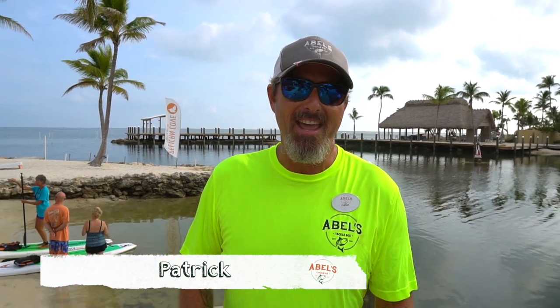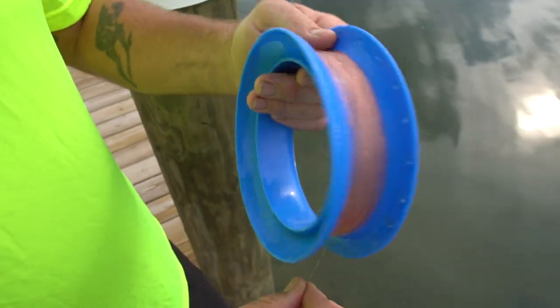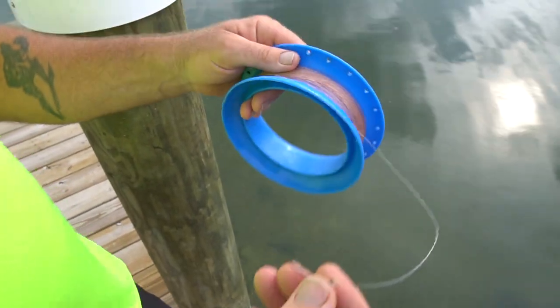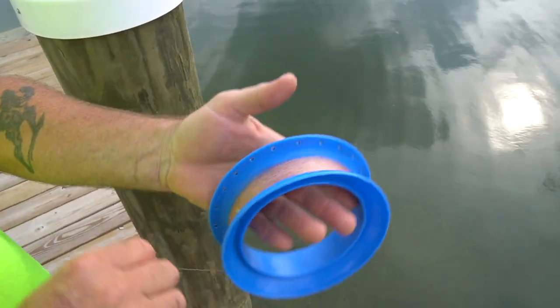Hey everyone, it's Patrick again. We're back here at Pelican Cove. Today we're going to talk about one of my favorite ways to fish, and that's with the Cuban yoyo. Here's the Cuban yoyo — as you can see, there's nothing much to it. It's simply a piece of plastic with some fishing line and a hook.